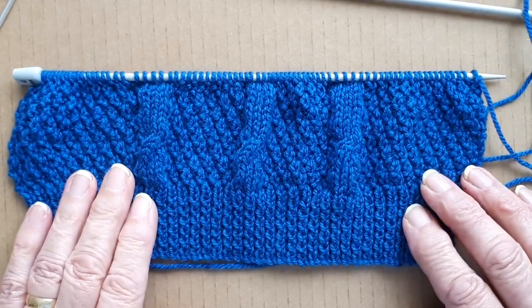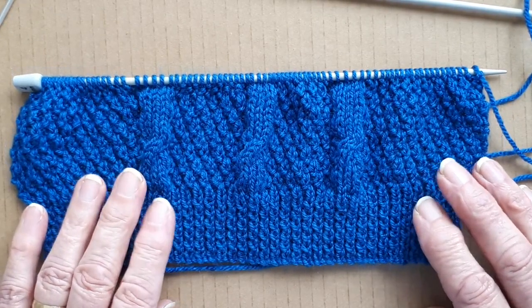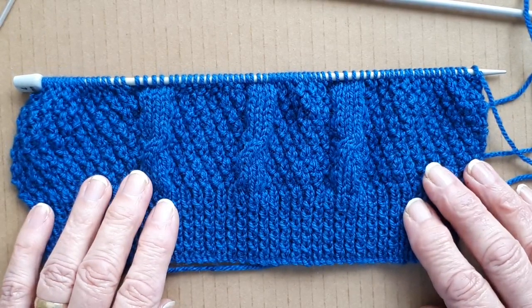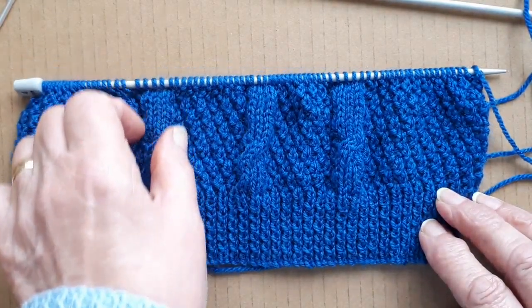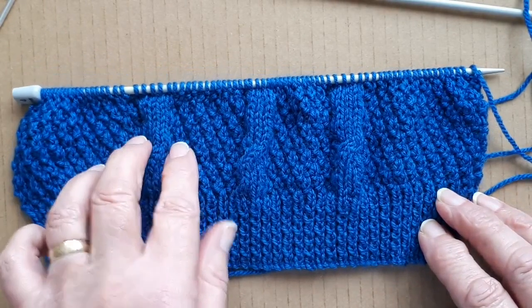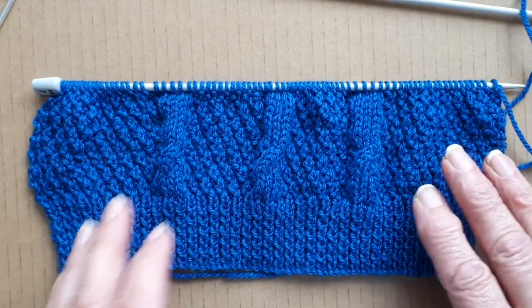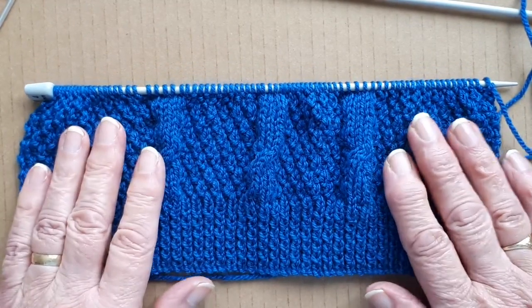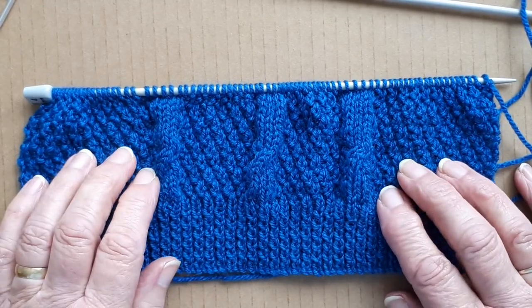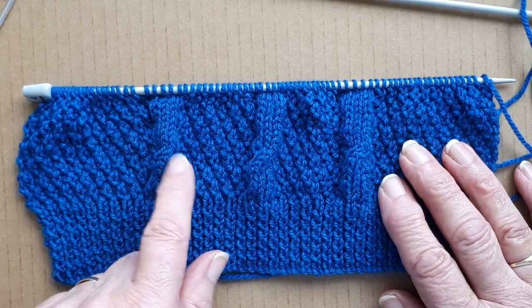When you do cable patterns, if you're not doing the whole thing all cables — I'm only doing it on the front — when you do the cables you have to add extra stitches, because with the cables being crossed over you lose some width down the sides; it pulls it in and tightens it. So you need a few extra stitches, and instead of doing that I'm putting in a pattern that I know comes out a little bit wider than plain knitting.